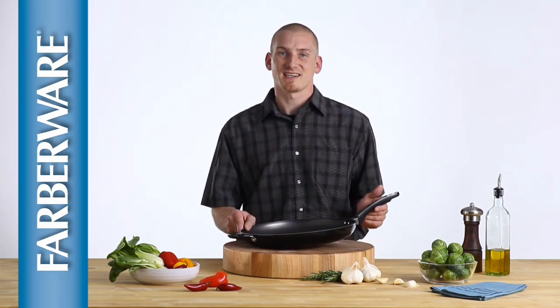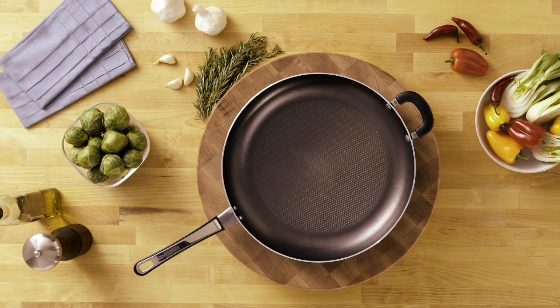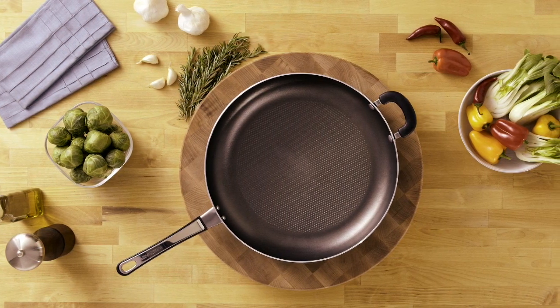Hi, I'm Joe with Farberware, and this is the High Performance Non-Stick 14-Inch Skillet with Helper Handle. Sometimes you just need a big skillet. I have two kids, so this skillet is especially handy at my house.